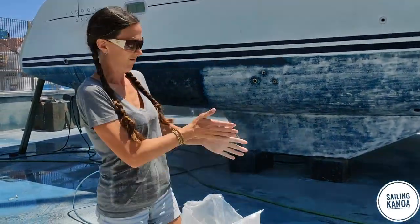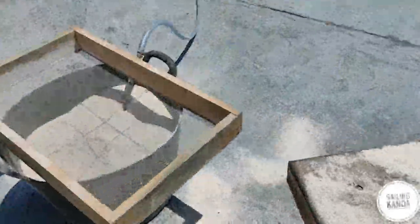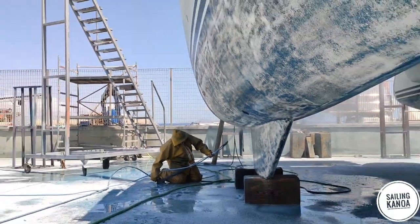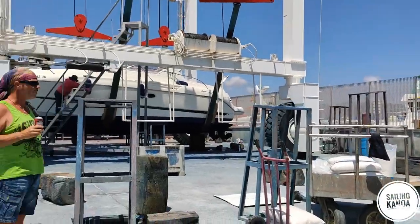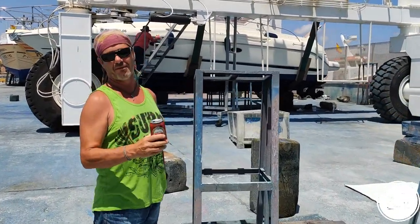They also checked for a good grain size of the sand used. Fortunately, they found out that the hull and the gelcoat was in a really good state and showed absolutely no signs of osmosis. They worked really hard in the Spanish mid-June sun — and believe me, you don't want to do this job by yourself.